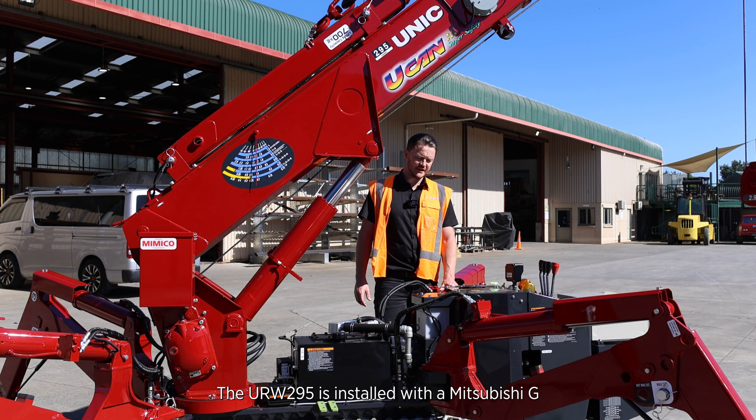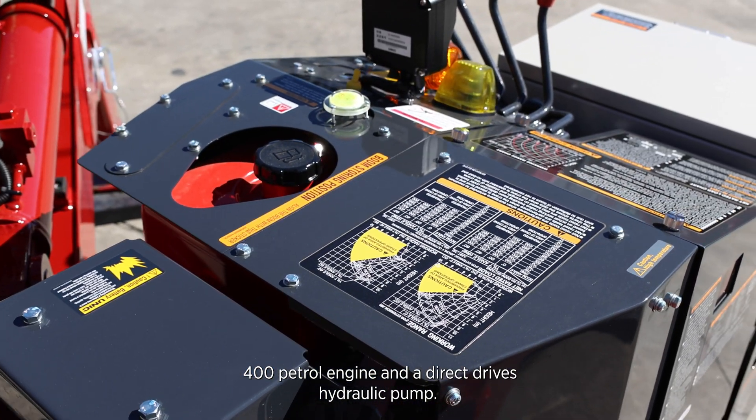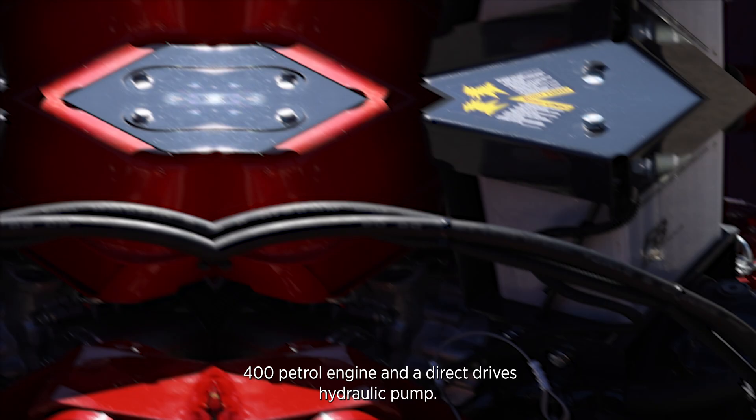The URW 295 CM is installed with a Mitsubishi G400 petrol engine and a direct-drive hydraulic pump.